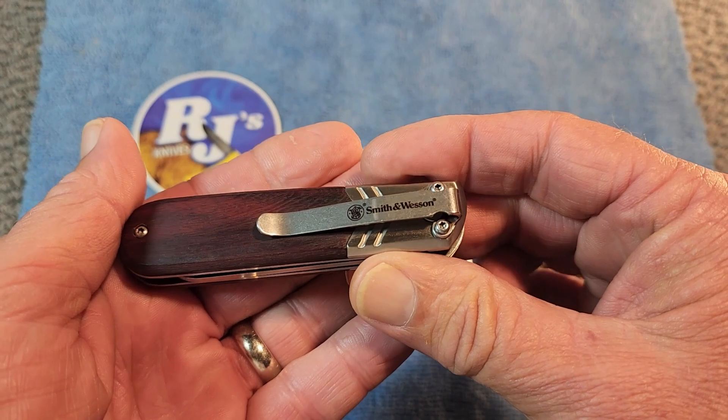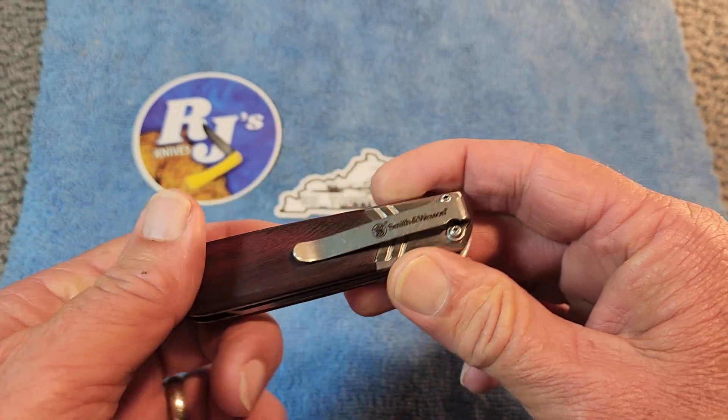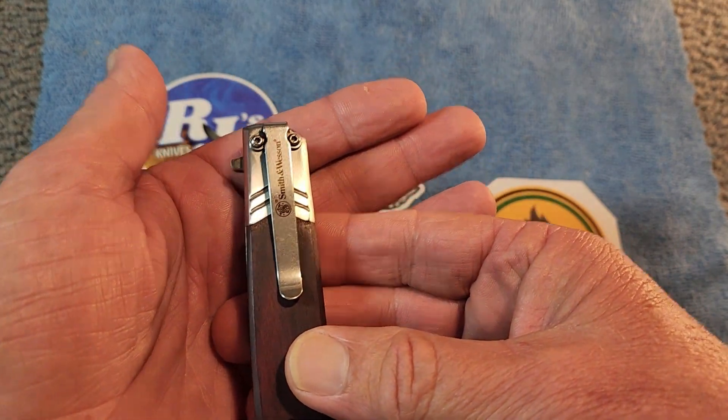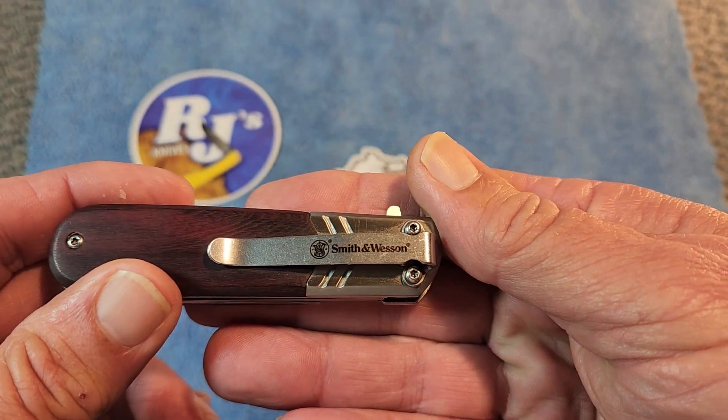Take a look at the pocket clip here. This is tip-down carry, and the pocket clip is not reversible. They like their brand name, because they've got Smith & Wesson there on the clip as well.